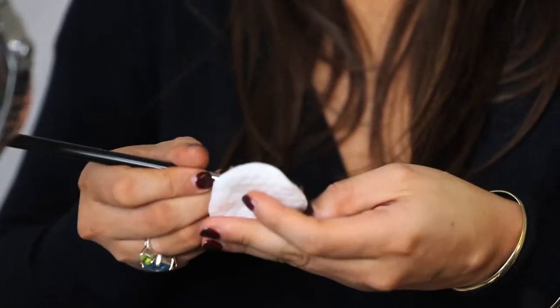To start this look off I'm coating my lid with the colour Rice Paper by MAC. The easiest way to make sure your cat eyes are even is to trace the lines with an angled brush and some light brown eyeshadow.